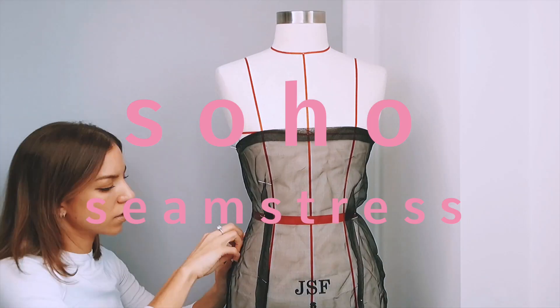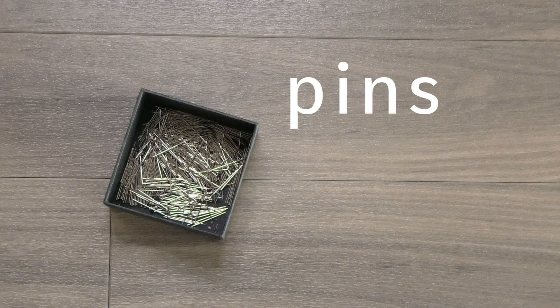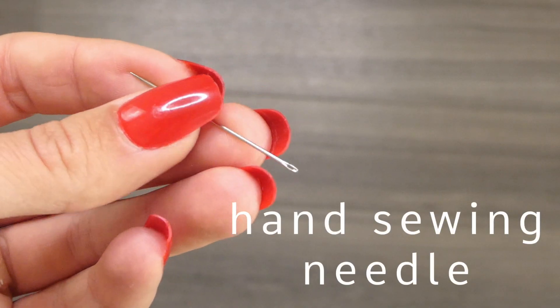In this video I'm going to show you how to sew an invisible hem. All you're going to need are pins, thread, and a hand sewing needle.